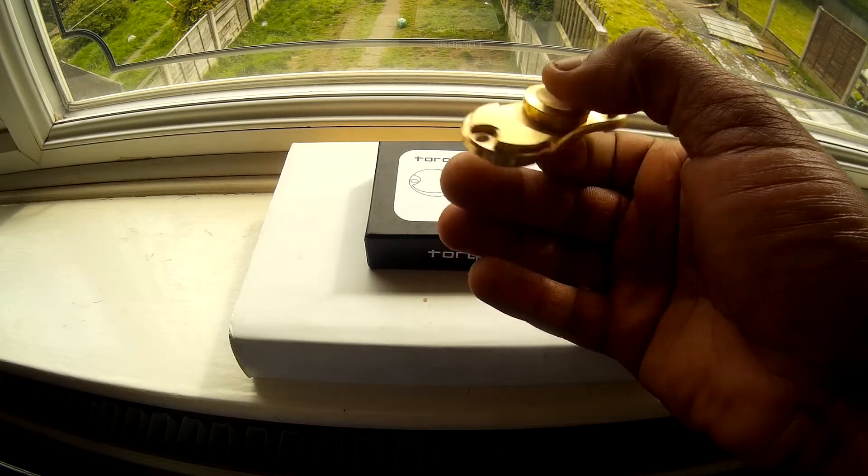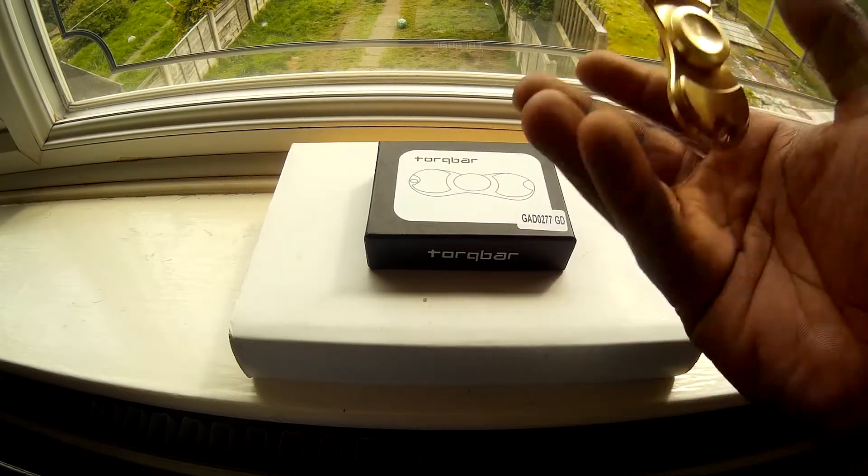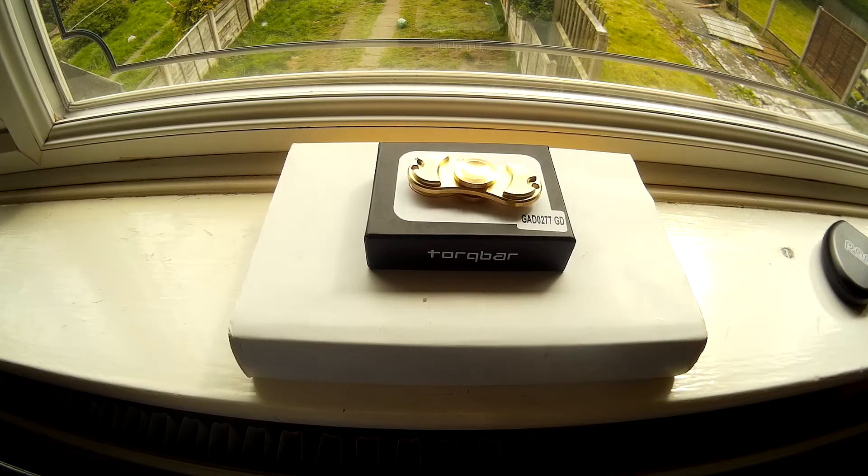92 grams — which is really good for a spinner of any size, or just a bar spinner at 92 grams. Shocking. Okay, that's me out, see ya.